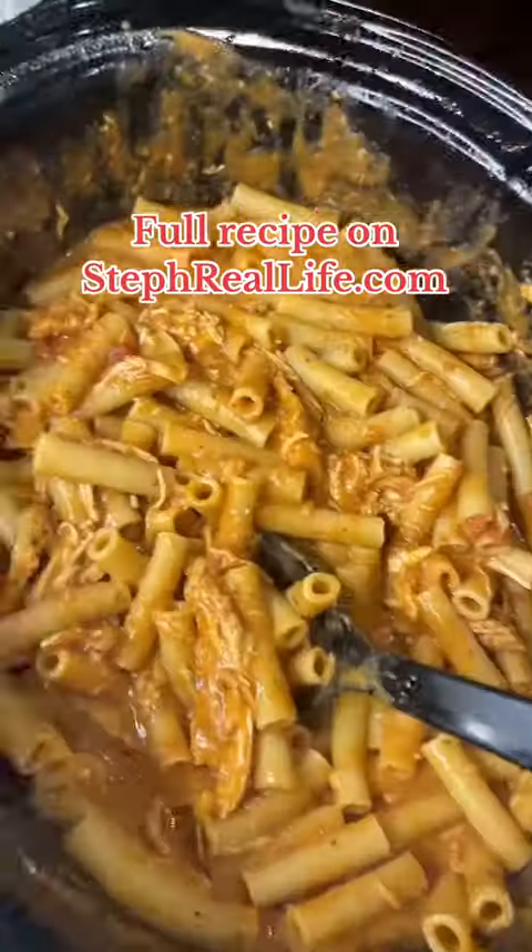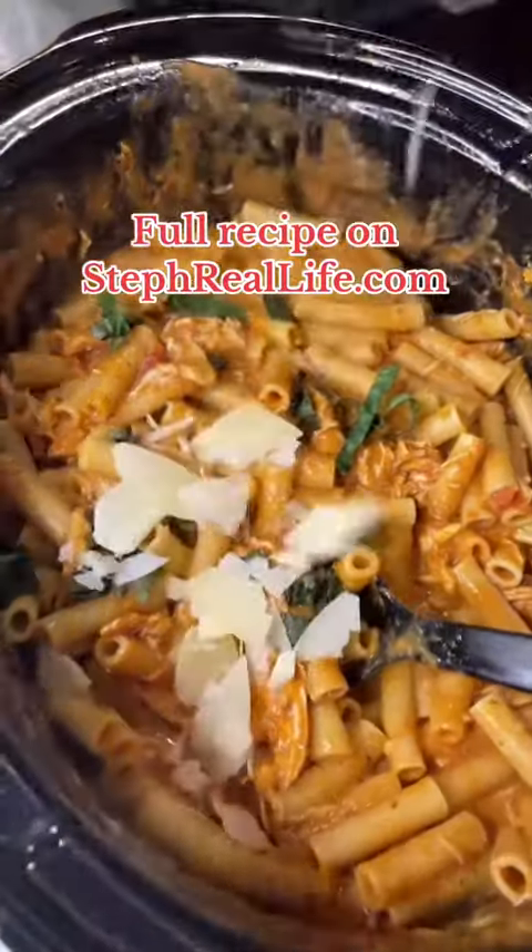My family loves this recipe and yours will too. Easy, hearty, delicious. You can grab the full recipe on my website.